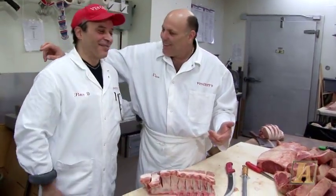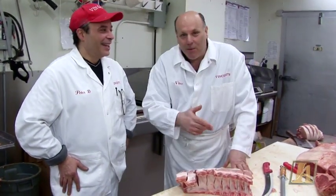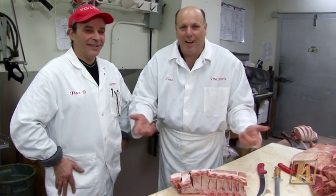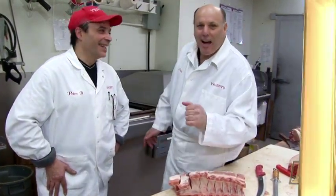And there you have it — a loin of pork. You get a lot of meals out of a loin of pork. I want to thank Peter for helping us out. Next time you don't know what to cook — what's for dinner — get a loin of pork, and you'll have five dinners instead of one. Thank you. Ciao.